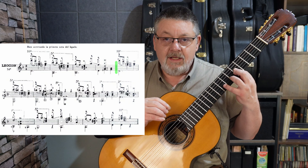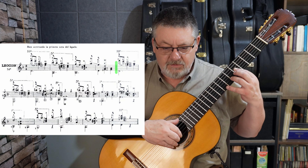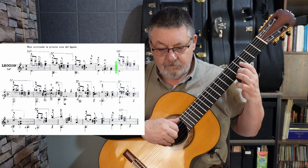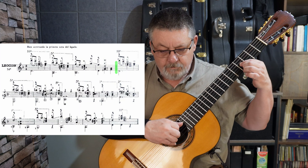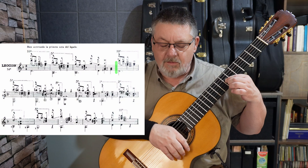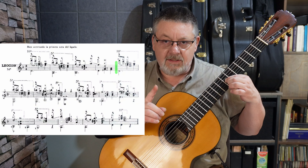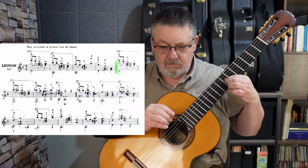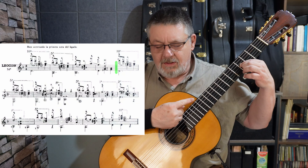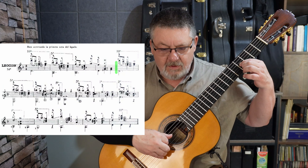Ese fue el sexto compás, o segundo de esta sección. Y luego otra vez si B cuadro. El último si de este compás es afectado por el B cuadro, entonces sigue siendo si natural. Sol sostenido, alteración accidental, si B cuadro en la tercera cuerda.